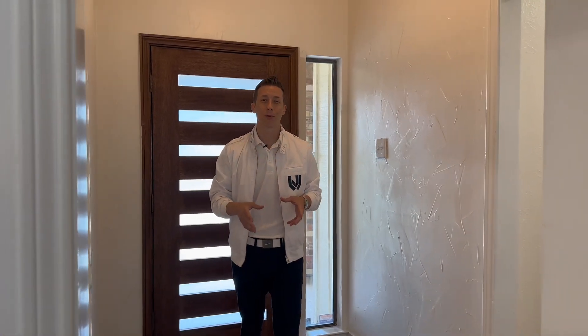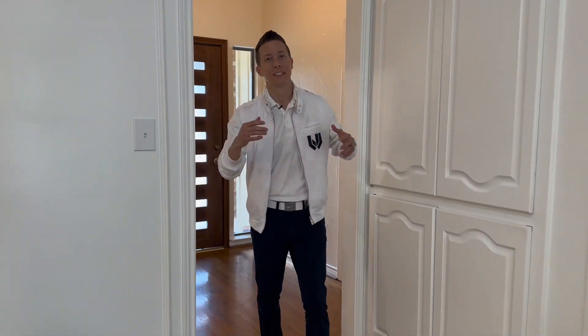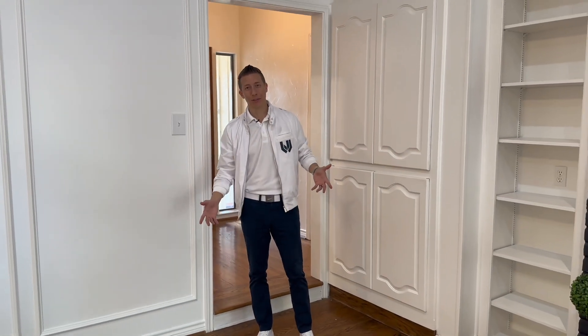We're at a house here in Prestonwood, North Dallas, and this home has a very common feature: a sunken living room.